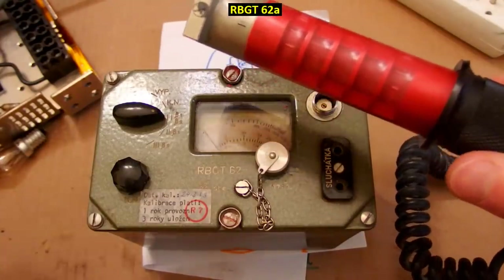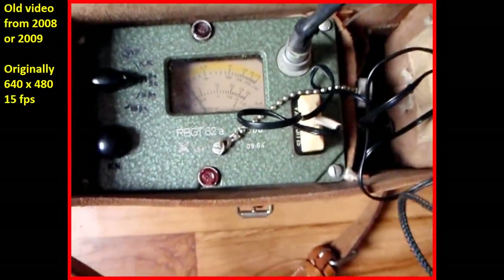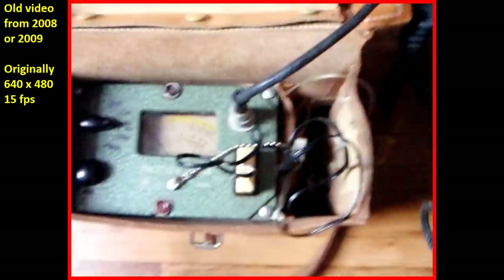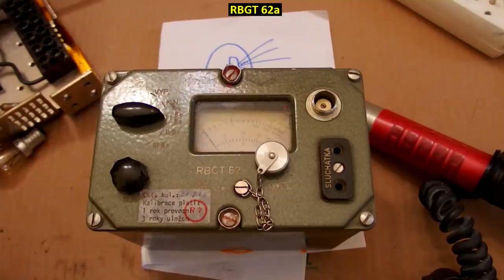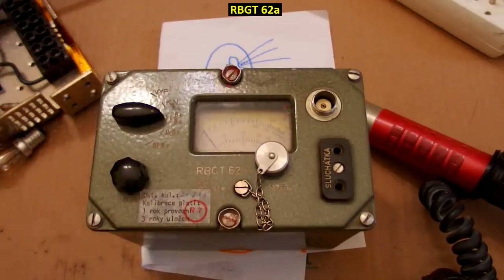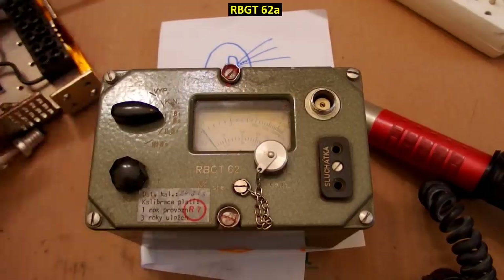And of course it maxed out — it was over range, and I have to say it was probably over range by several orders of magnitude. It was quite a ridiculous idea to use this low-level radiation meter for X-rays. On top of that, Geiger counters usually have low sensitivity to low-energy X-rays. But it maxed out anyway, probably by several orders of magnitude.